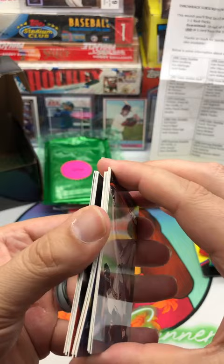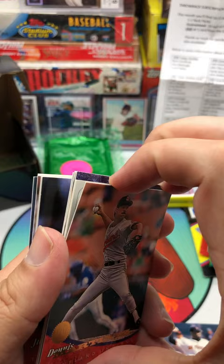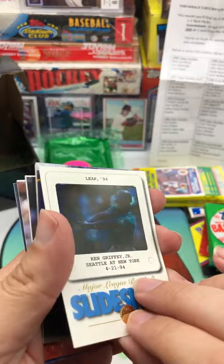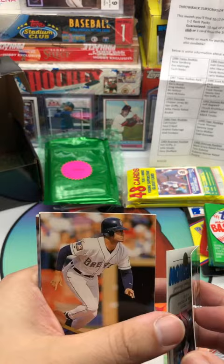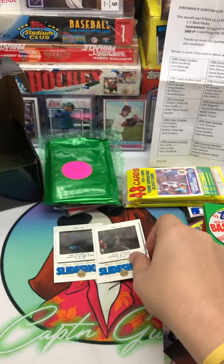This one was a little more stuck. I was actually kind of surprised that first pack wasn't stuck considering how glossy these cards are. Mike Jackson, Dennis Martinez, and oh — nice — Leaf '94, Ken Griffey Jr., Seattle at New York, 4-21-94, Major League Slideshow. Oh, that's pretty cool! Look at that. It's like a little film thing. Kevin Setzer. We got another one — David Justice, Atlanta at Chicago, Slideshow. Wow, two slideshows in one pack! Those are cool cards.